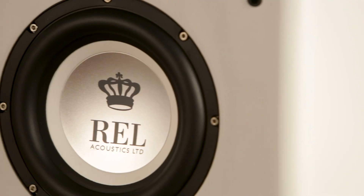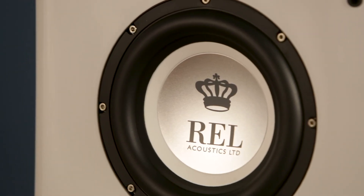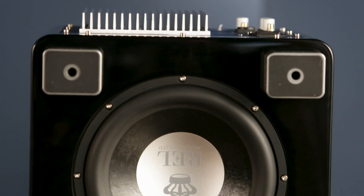The net result is the drivers are faster, they're louder, they have more excursion for the same amount of power — they're just more efficient in every mechanical sense of the word, and they sound better as a result.